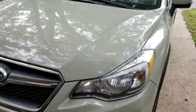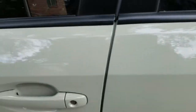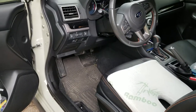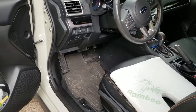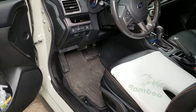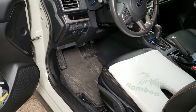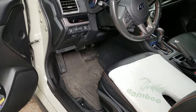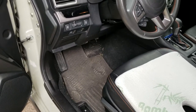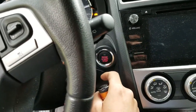I'll give you an example on the Subaru and then on my Toyota pickup truck. What I found best is to have the vehicle running when you install these, because it makes the brake pedal soft. If you try to install it with the vehicle off, the brake pedal gets hard and there's not much room to get your hands in there. This Subaru has plenty of room though.